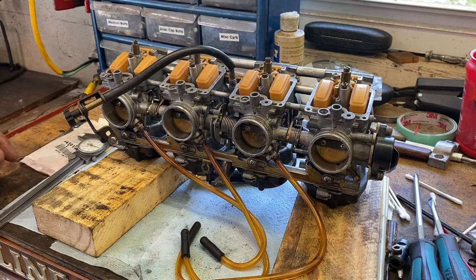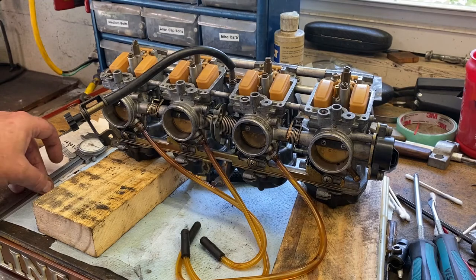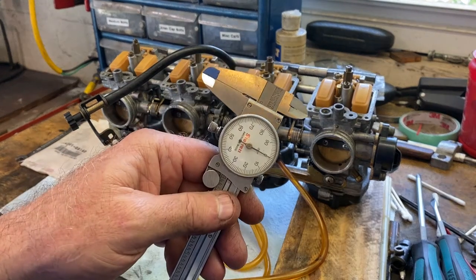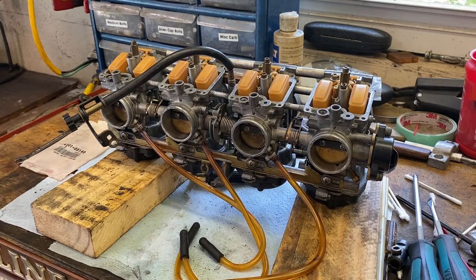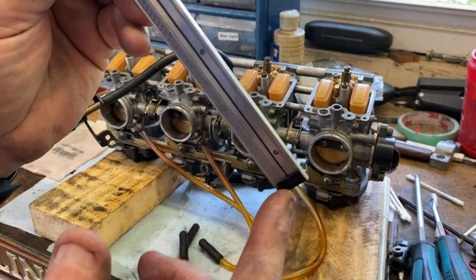First of all, you look up your service data. In this case the float height is 13 millimeters. I like to convert stuff over to Imperial because that's all the measuring tools I have — and for my simple mind it's easier, since that's how I was trained back in the last century with machinist training. So what I'm going to use to measure the heights is my Starrett number 120 dial caliper. The float height is 13 millimeters, which converts over to 0.511 inches. I'm going to set it at 511 and lock it. I usually use the depth end of the caliper.